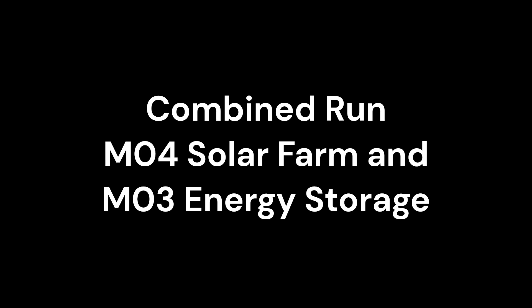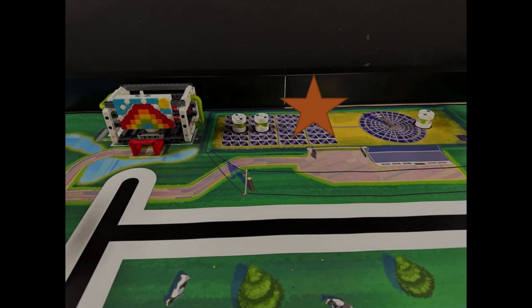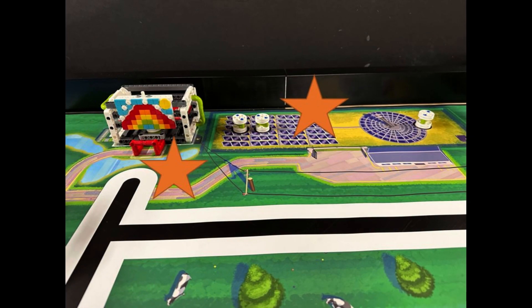In this video, we are showing you a solution for completing Mission 4, Solar Farm, and Mission 3, Energy Storage. In our series of single mission videos, we have already shown you how to solve each mission individually, but during the competition, teams will want to combine multiple missions to score the most points.